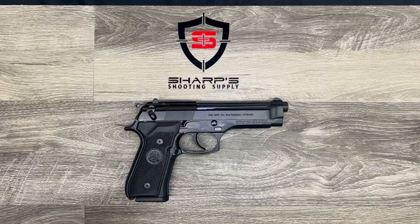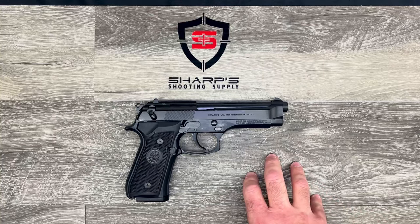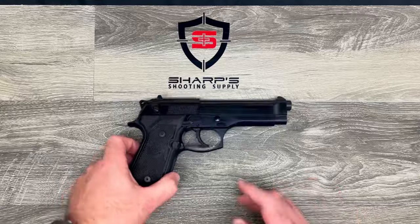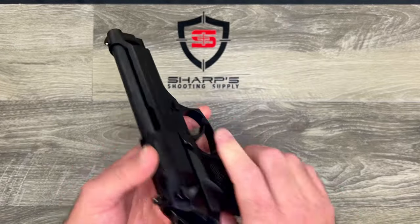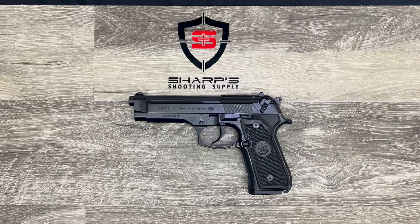All in all, the Beretta 92 FS is an excellent choice — super reliable, it's going to do whatever you need it to do and last a really long time doing it. A little heavy for concealed carry, but great for home defense or a truck gun. It feels excellent in the hand with nice, relatively thin grips. Swing by the shop, check it out — we appreciate you joining us and we'll catch you on the next review.